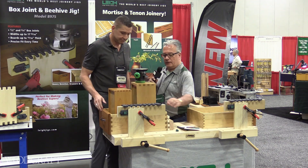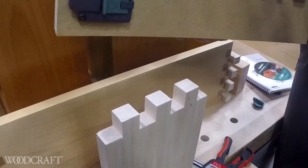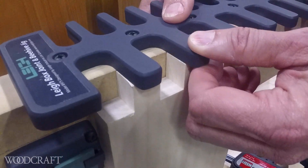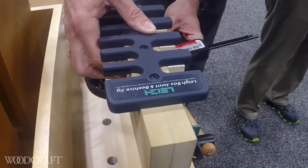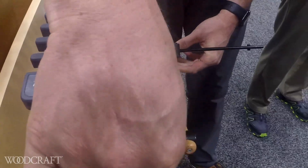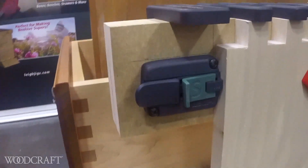Let's cover the details on how this baby works. To make a simple three-quarter inch box joint, we'll pretend this board is uncut. You simply put the template on the board, center it so that it's equal space between each side, clamp the jig to your workpiece, and move the side stop up against the side of the board. That positions the side stop for all the rest of your cuts for all your boards.